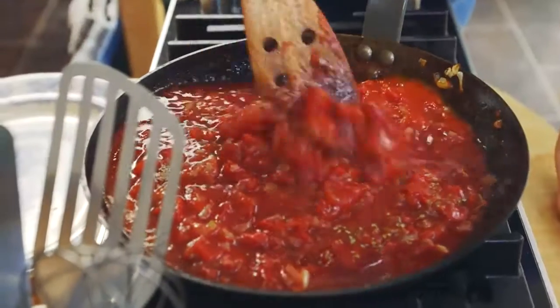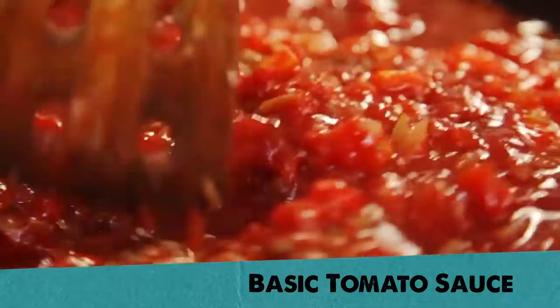Hi guys, one of the first things I ever learned to make in the kitchen was a basic tomato sauce. It can be used for lots of things like meatballs, lasagna or pizza.